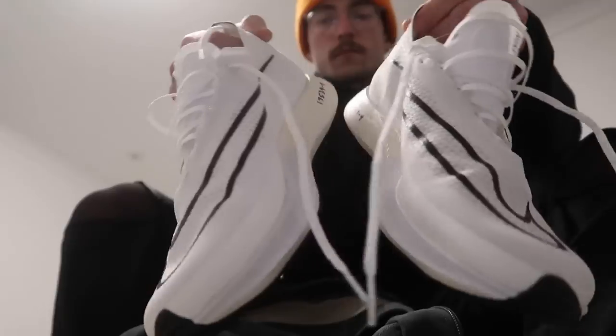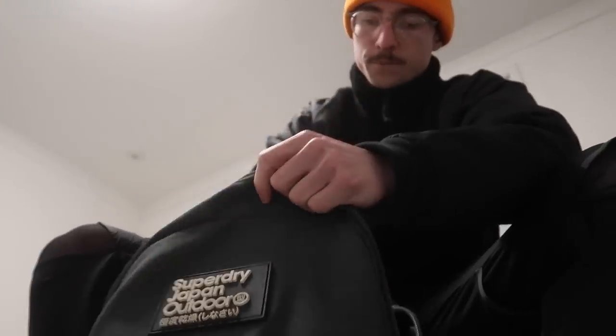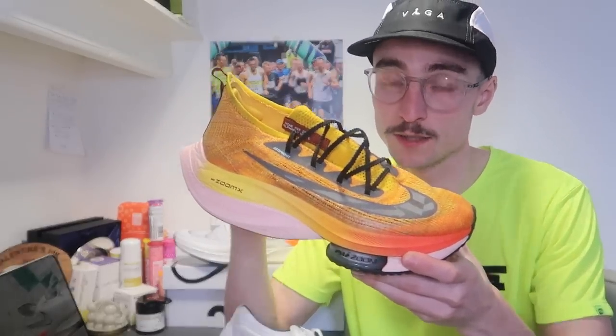This comes in at £135 in the UK, which I think is pretty reasonable. The new Adidas Takumi Sen, also a 5K super shoe, came in at £180. The Vaporfly runs anywhere between £200 to £260, and the Alphafly came in at £280. So £135 for this feels like very good value for money.